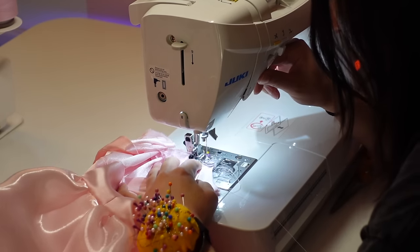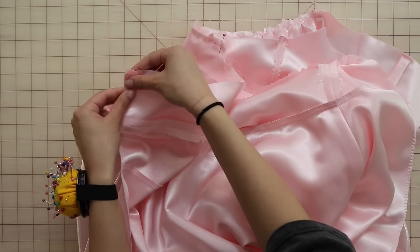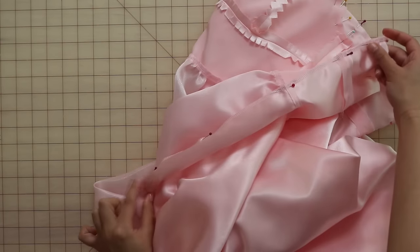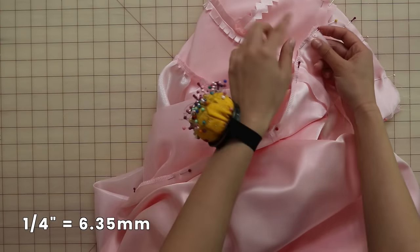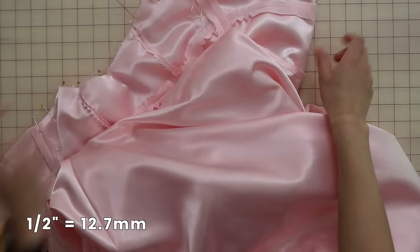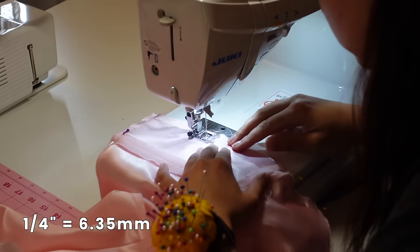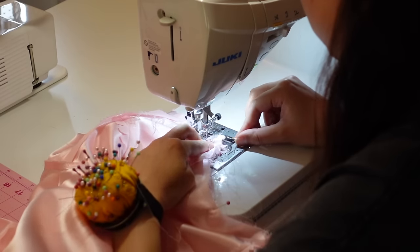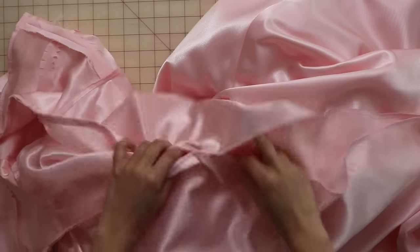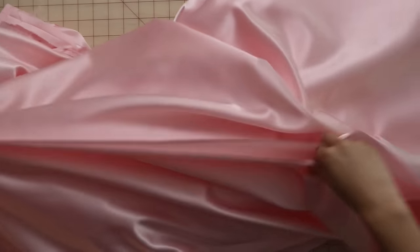Now unzip the zipper and take the dress lining and shell and place them right sides together, pinning along the neckline and down the center back seam to where the zipper stop is. Sew from the zipper stop up the center back seam with a quarter inch seam allowance, then across the entire neckline with half inch seam allowance, and then again down the center back seam on the other side to the zipper stop with quarter inch seam allowance. Now close up the rest of the center back seam of the lining by sewing from the zipper stop down to the hem, right sides together, and then press open.